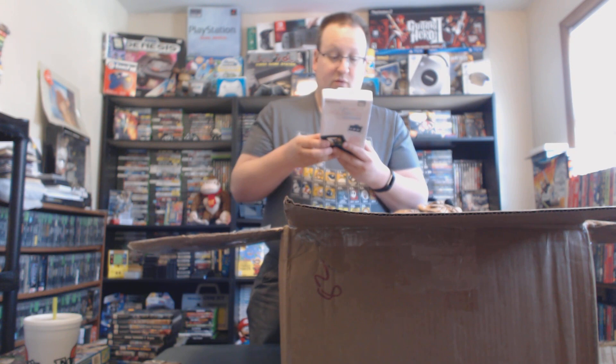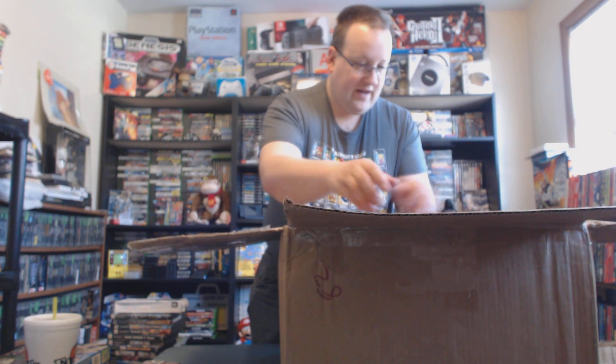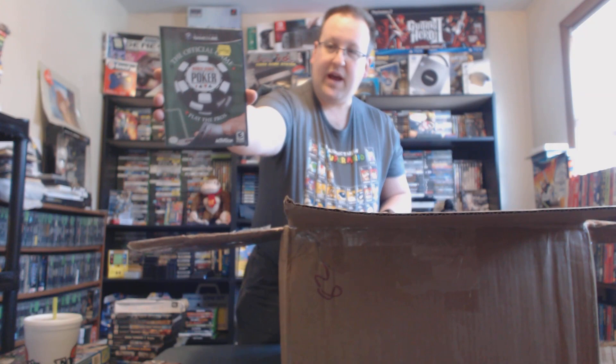We've got a Universal Game Selector for all DS consoles — you can pop up to three cartridges in there and attach it to your DS through the cartridge slot. There's a little selector on the back. It works for the DS Lite, DSi, DSi XL, and the 3DS. We'll have to give that a whirl. We've also got some GameCube games: a Player's Choice version of Spyro: A Hero's Tail, Wallace and Gromit in Project Zoo, and World Series of Poker official game.